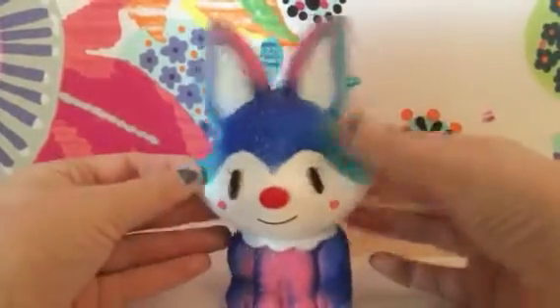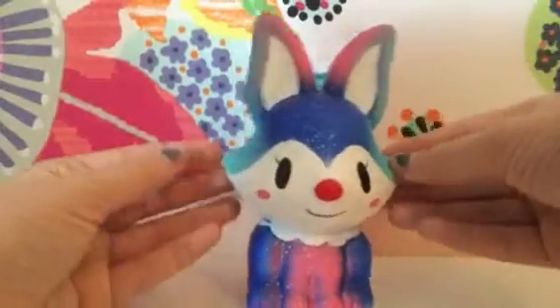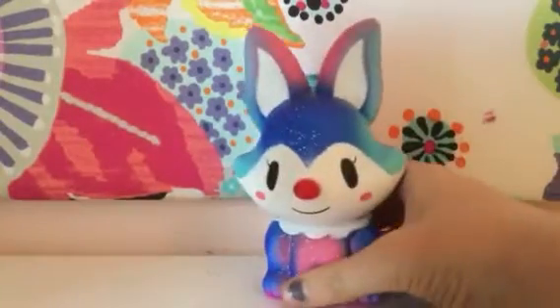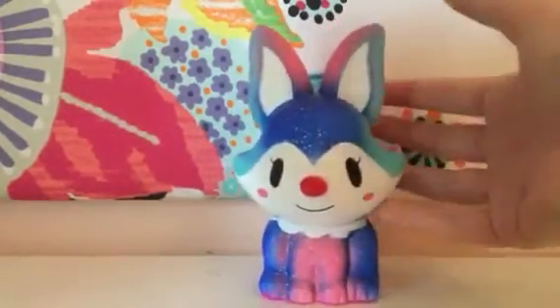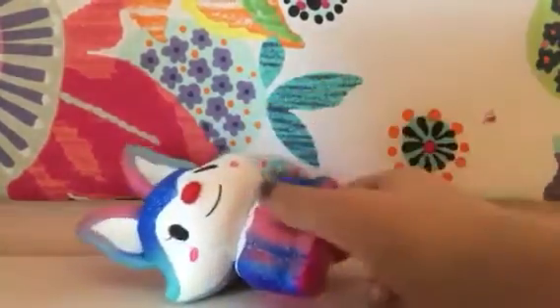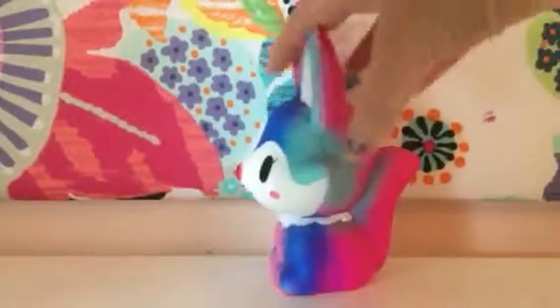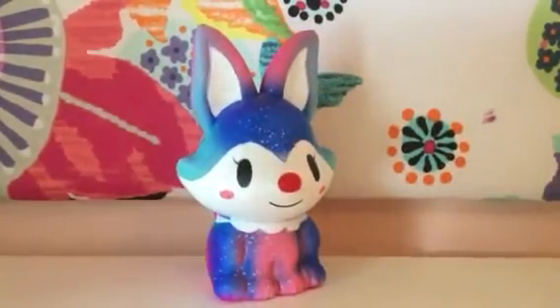They had other ones — like a rainbow fox, a light pink fox, a dark pink fox, and a purple one, and they were expensive. The Galaxy one was the cheapest at $10. The rainbow one was $27, the light pink one was about $30, and the others were between $15 and $25. So this was the cheapest one. I think they're new but rare squishies, or old but rare squishies, because they're only sold in Japan.